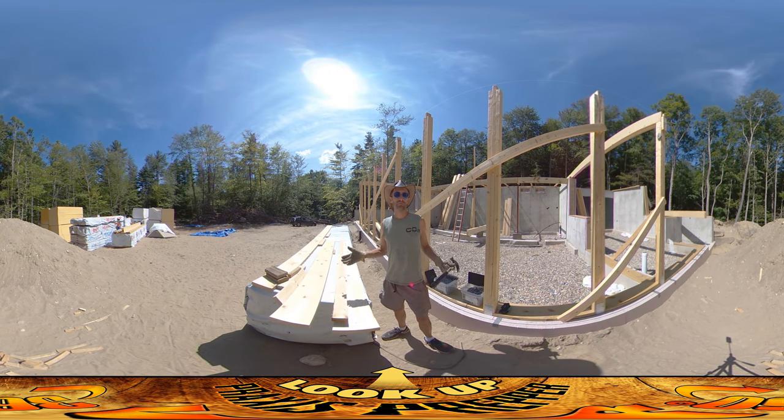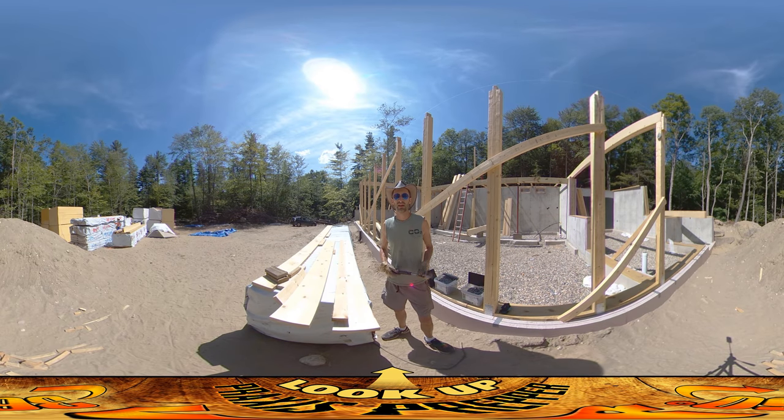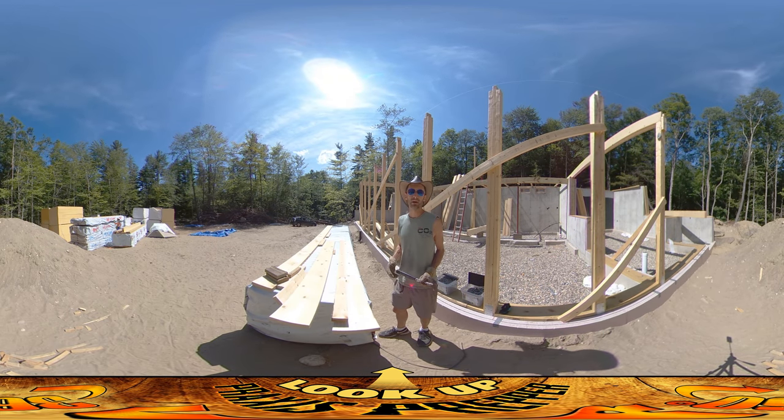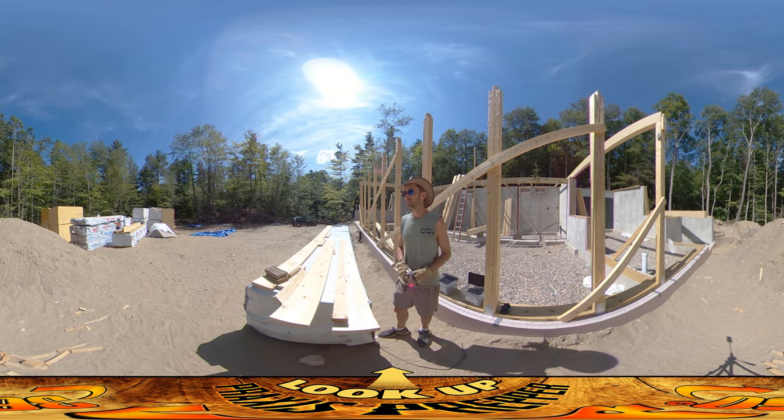Hey everybody, this is Praxis and it's just me on site today. Riverd wasn't super enthusiastic about coming today. I could have encouraged him to come, but I want this to be a positive experience from his childhood. So whenever he's not feeling 100% interested in coming, I say stay back at the house. He plays with Amber, stays a little bit cooler, and that way when he comes here, he enjoys it more.